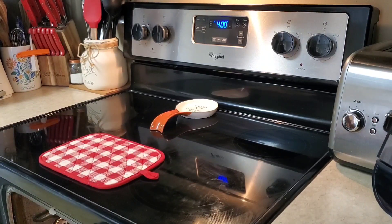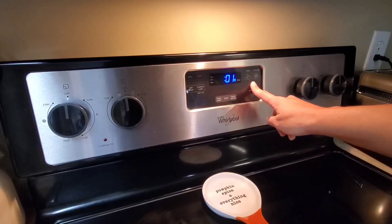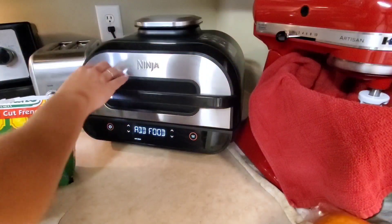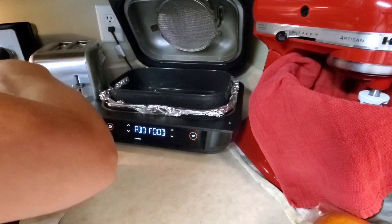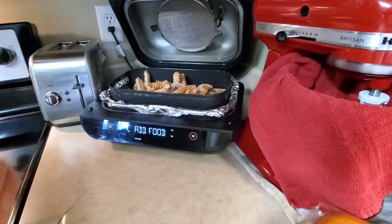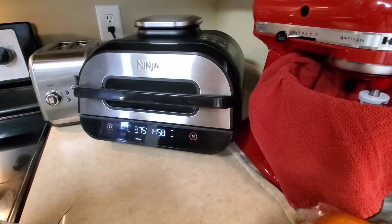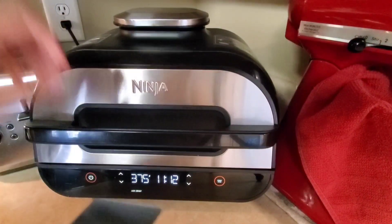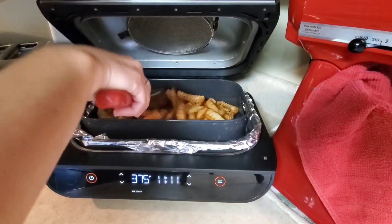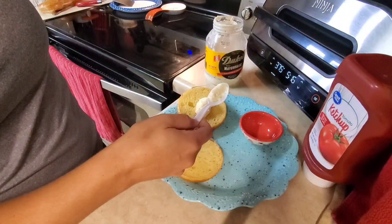I'm just going to put my french fries in my Ninja Foodi air fryer. I've got the temperature set to 375 degrees and I'm putting them in for about 15 minutes. Every few minutes I just take my spatula and scoot them around a little bit so they don't get burnt.